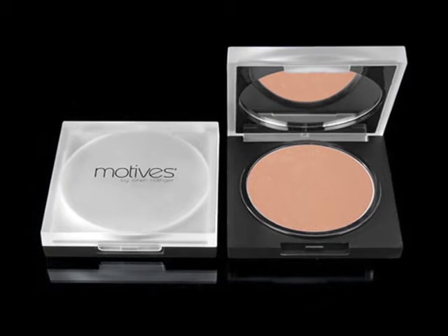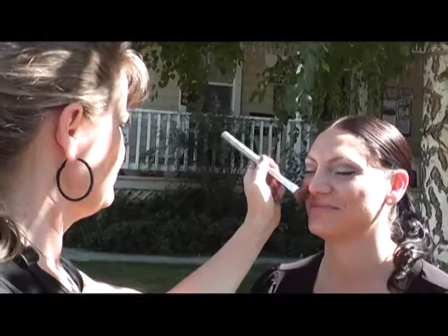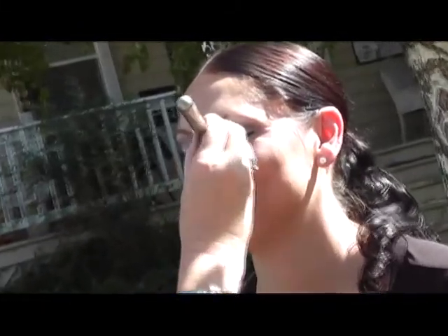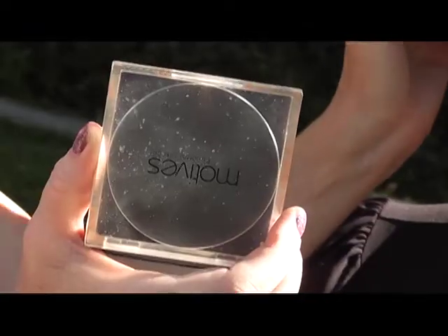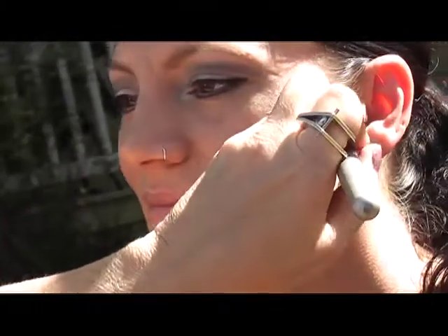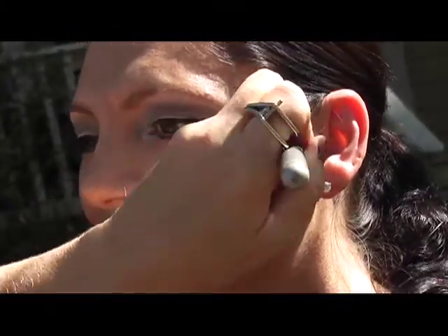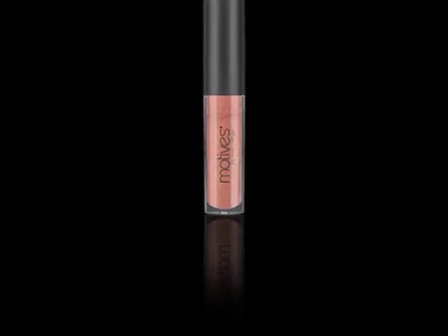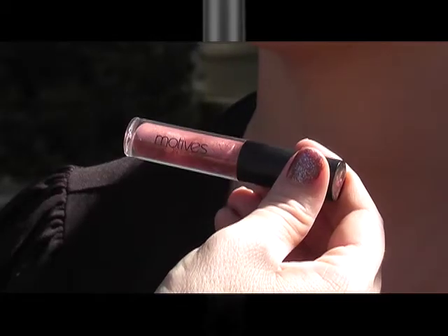Now we're contouring with the Motives Bronzer Miami Glow — this is just my favorite. It gives you that great sun-kissed look, and it's giving more cheek definition as we place a U underneath her cheekbone to really give her added bone structure. Because we went so dramatic with Jennifer's eyes, I decided to skip the lip liner today and go with a Lip Shine in Sweet Spice by Motives by Lauren Ridinger.